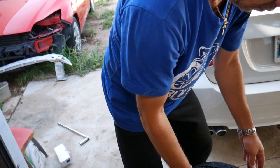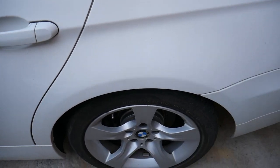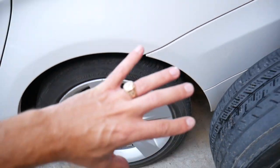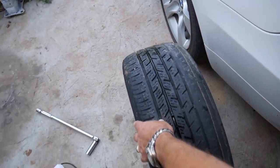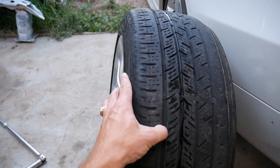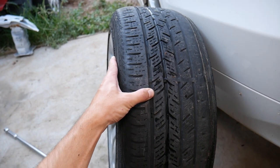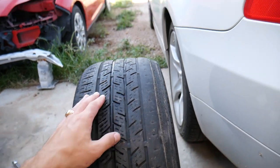The first reason your BMW wears tires on the inside — and this applies to the front as well — is excessive negative camber. Camber is when your tire is tilted to the inside or outside of the vehicle. Negative camber means the top of the tire leans inward, so the top end of the tire will be further in toward the car.